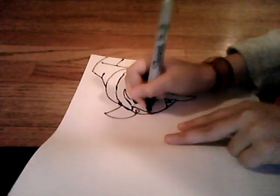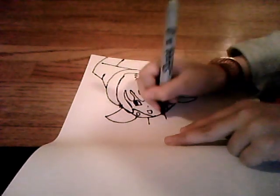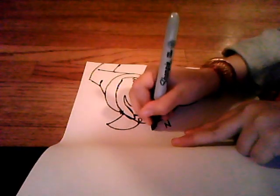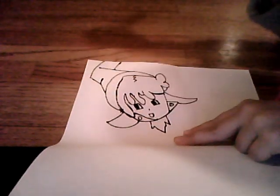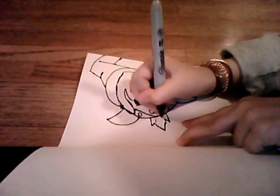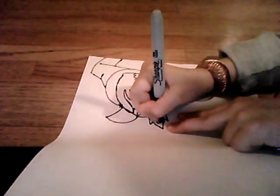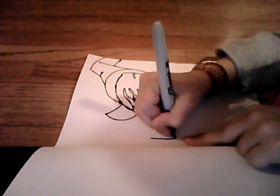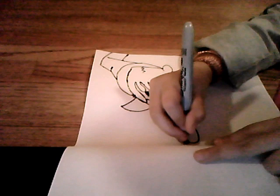Then back to the face, at the bottom you draw two lines like a triangle. Same with the other one. Then make the thing there — two lines and add it with the heart in the middle. Then go like an inch down and draw an oval, and draw little curves for the dress.